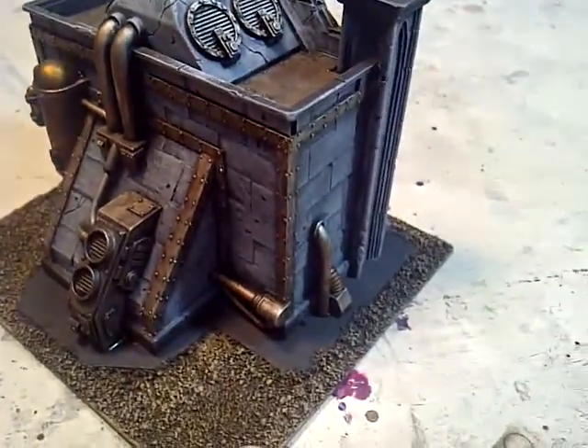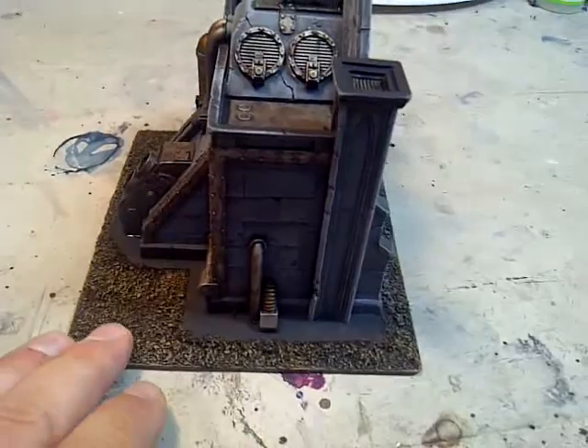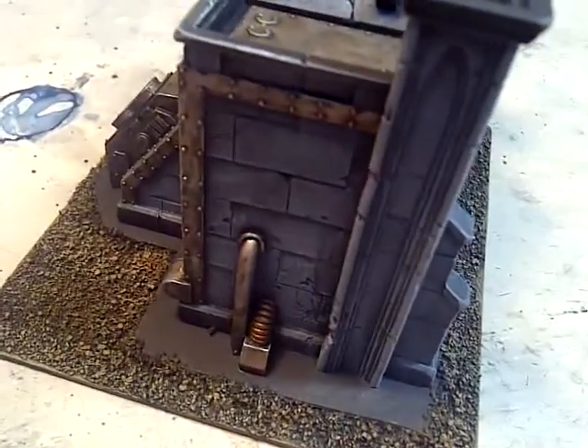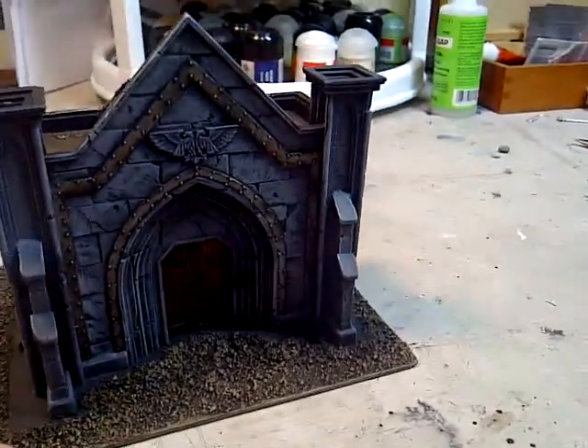This is just a bit of Forge World terrain that I finished up. Unfortunately sometimes the blog doesn't really show a whole lot of terrain stuff, and it always sort of gets second fiddle in terms of airtime against the miniatures and the vehicles and all that. But it's a beautiful piece again from Forge World.